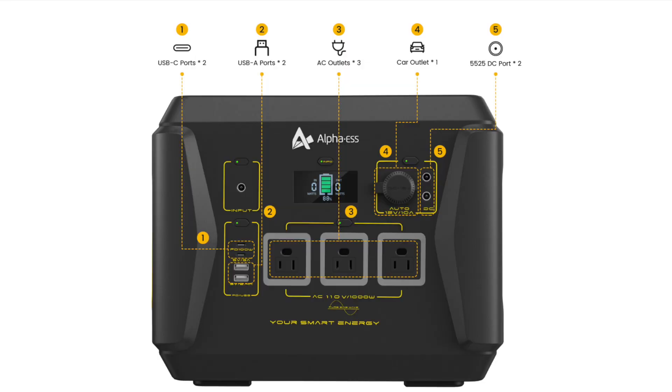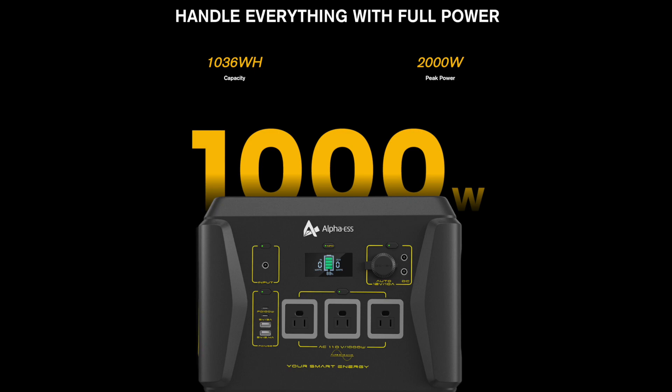It has two USB-C ports, two USB-A ports, three AC outlets, one car outlet, and two DC ports which are 5525. They use pure sine wave technology — just like AC power from any wall outlet — charging laptops, phones, or other delicate devices without damage. That's really important to me because some of the stuff I charge, like electric bikes and electric skateboards, are very expensive. An electric skateboard can be two to three thousand dollars, and you don't want your power source messing that up.